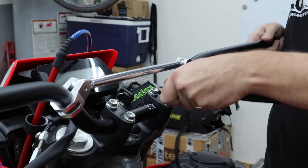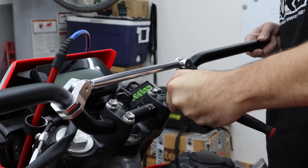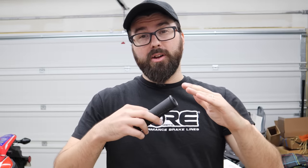With the front clamp bolts snugged down, we can now tighten the rear ones up. I'm planning to run full wraparound hand guards on this bike, and because of that I need to cut the end of this throttle tube off.